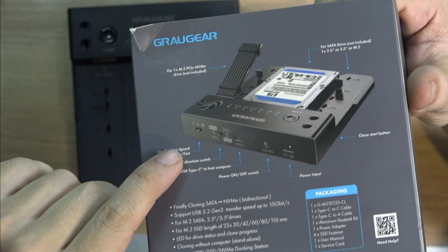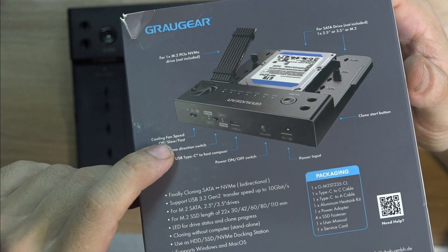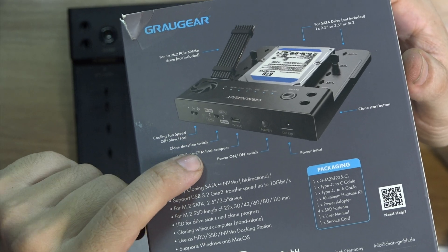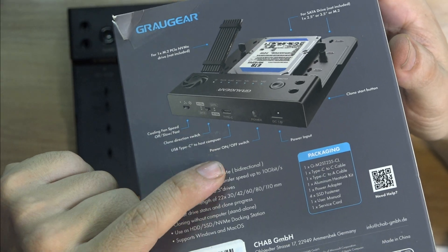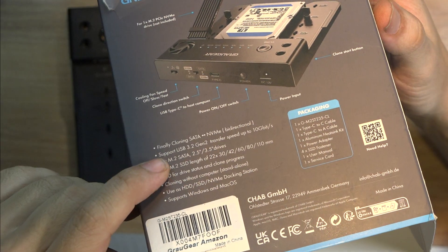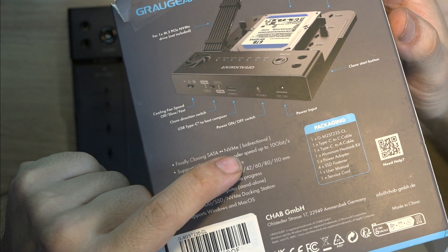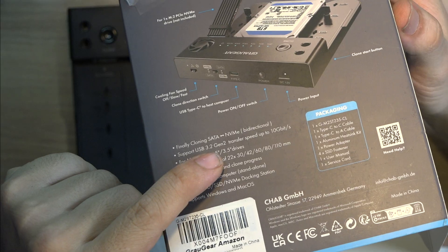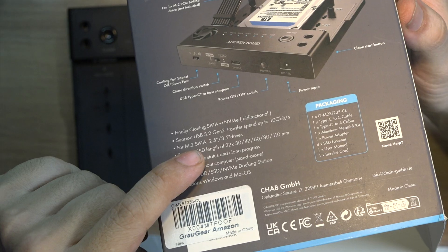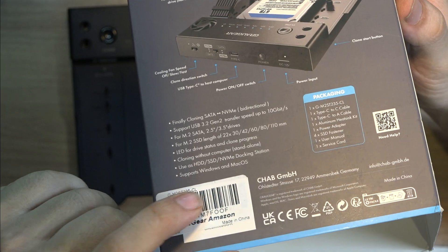As you can see here, we have the fan speed selector: off, slow, and fast. We have the clone switch direction, and then we have the USB in case you want to connect to the computer, turn it on and off, and the power input. Options listed include finally cloning SATA to NVMe bidirectional, support for USB 3.2 up to 10 gigabits, M.2 to regular drives, and support for Windows and Mac.